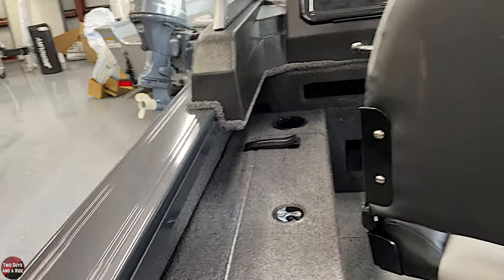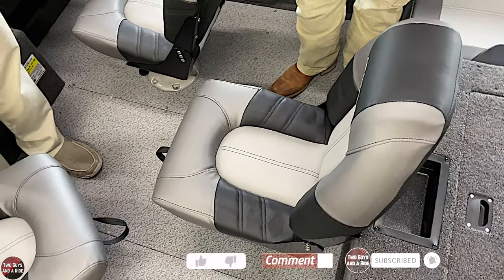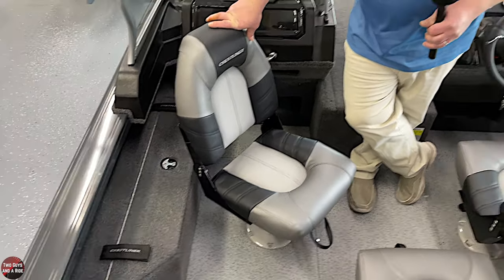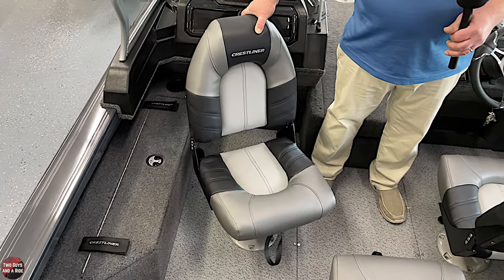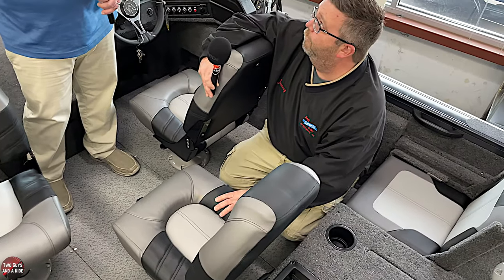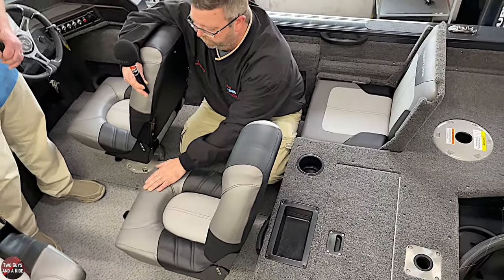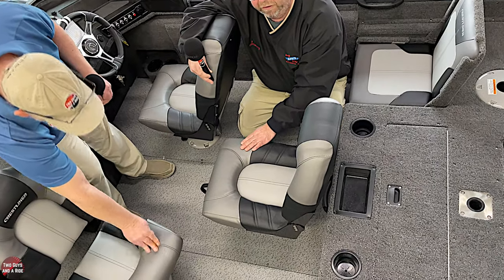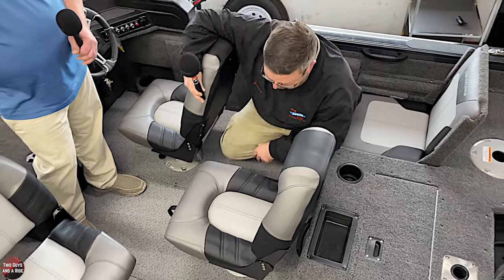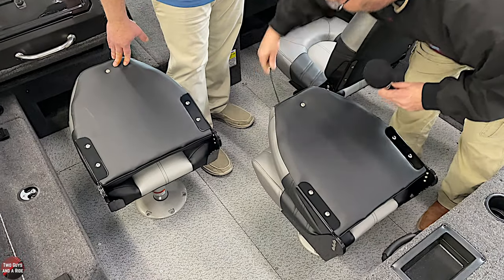Let's talk about the seats — these are deluxe seats, which are standard in the 1750 Fishhawk. They make two versions: deluxe and pro seat. A cool feature: the front of the seat uses a jean-type material so your skin doesn't stick to it when you're sitting in shorts on a hot day. Crestliner's been using that for a few years. The seats fold, rotate, and have snaps so you can snap them down for travel.